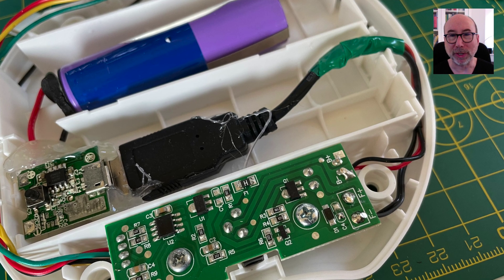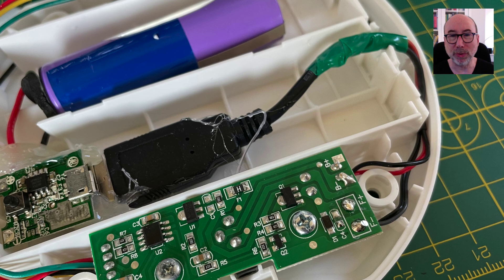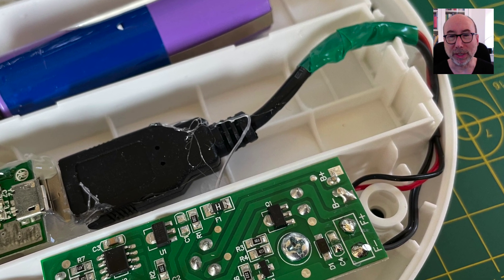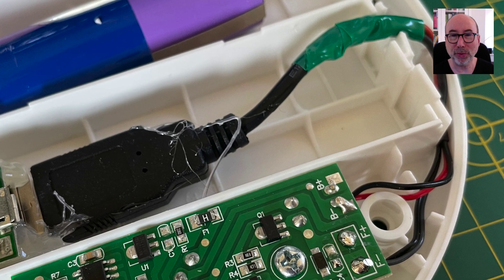To hook things up I just removed the battery clips and joined the wires onto an old USB cable that I'd hacked up for a previous project. I could have soldered these wires directly onto the board, but since I had this cable I thought I would save my eyesight.